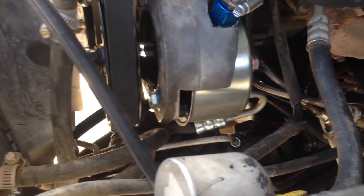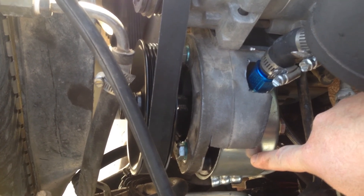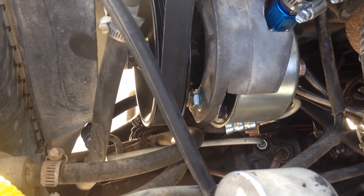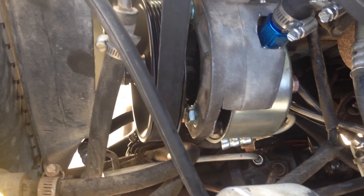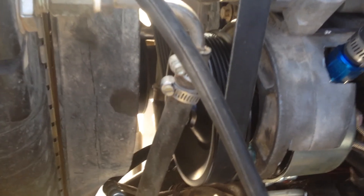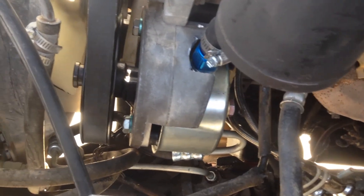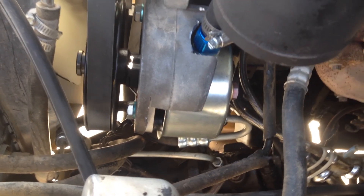Let me go over the parts I ended up using. This can is from PSC — that is a remote reservoir can for a Saginaw pump. The pump itself underneath is from an 84 Ford van, actually 1980 all the way up to 1996 if I remember correctly. The pulley is off of a 95 van, so you could probably just grab a whole pump with pulley from a 95 van. There is an adapter plate right here, also from PSC — that is the 5-liter adapter plate to put a Saginaw pump on a Ford 5-liter. I did have to trim that a little bit also to make it fit.